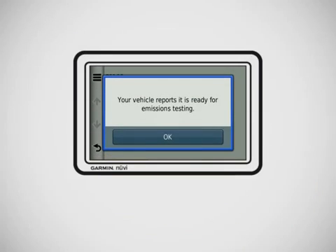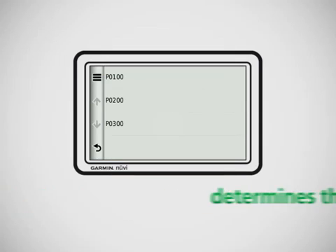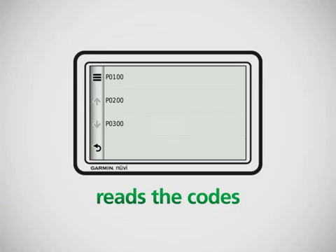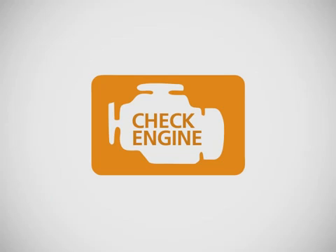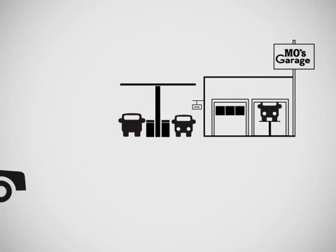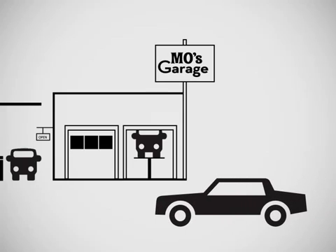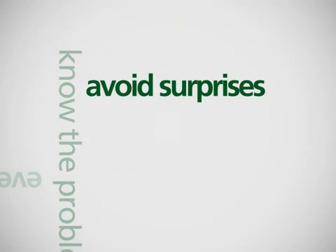With EcoRoute HD you'll know because it runs diagnostic testing on your engine. It can determine why your check engine light is on. It reads the diagnostic trouble codes, tells you what they mean, and even allows you to reset your check engine light. It could help you avoid a trip to the mechanic, or help you know to go in for service because you really need to — and even then, you'll likely know what the problem is, helping to avoid surprises.